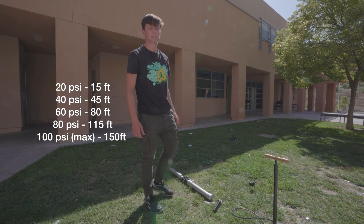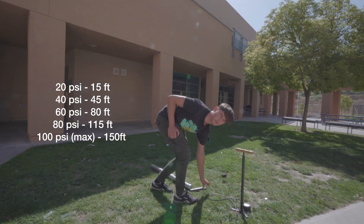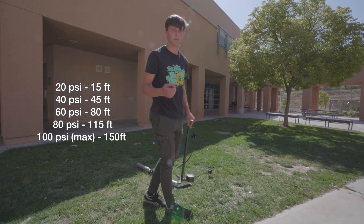Once your line is laid out, the next step is to pressurize the cannon. You can do this with a small hand pump, a bicycle pump, an air compressor, or a CO2. It just works with a Schrader valve.